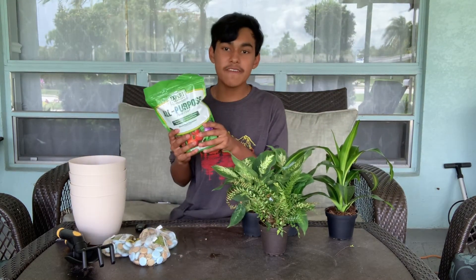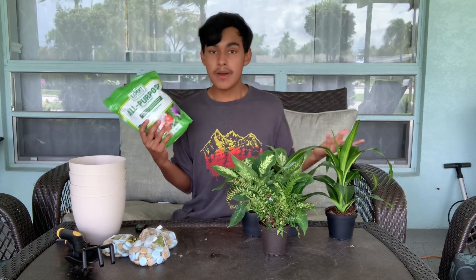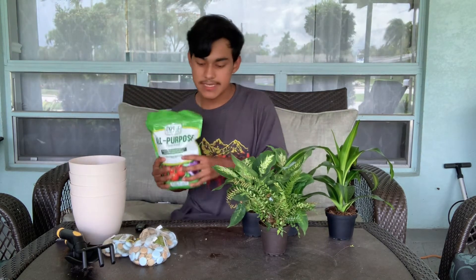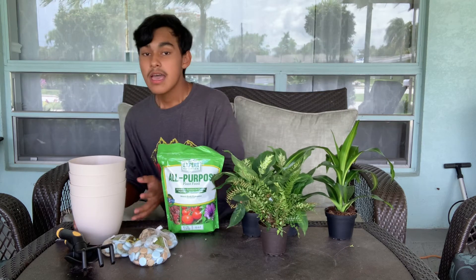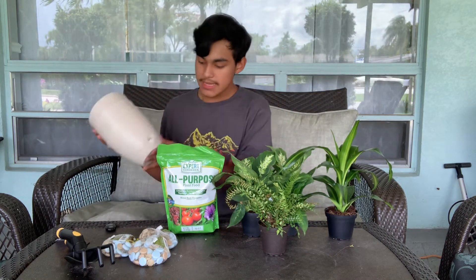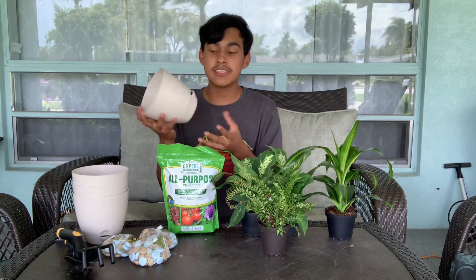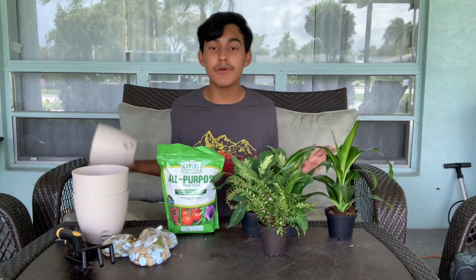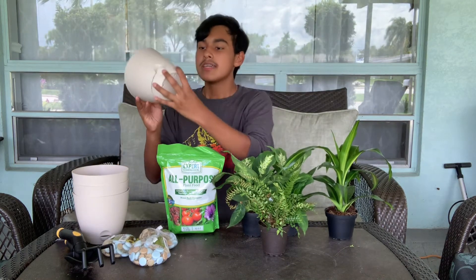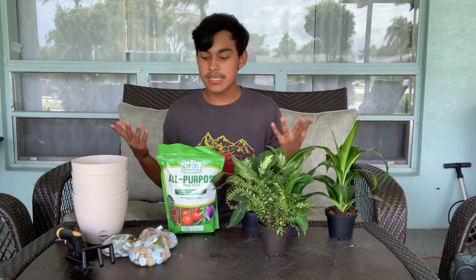Another thing you want to get is plant food. You can get all-purpose food or specifically houseplant food, but I've personally found that anything works. So I got the most affordable fertilizer. You're also going to want to get a few decorative containers — I bought these at Walmart for about $2. The thing I like about these is there's already a saucer built into the pot, so you don't need a separate saucer.